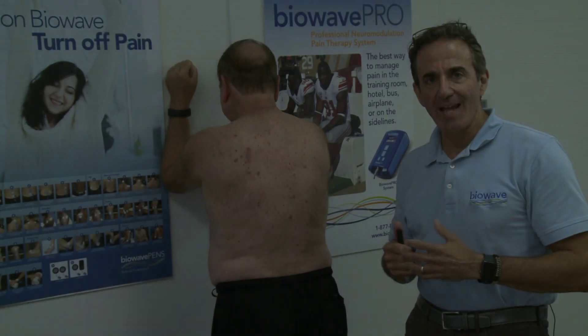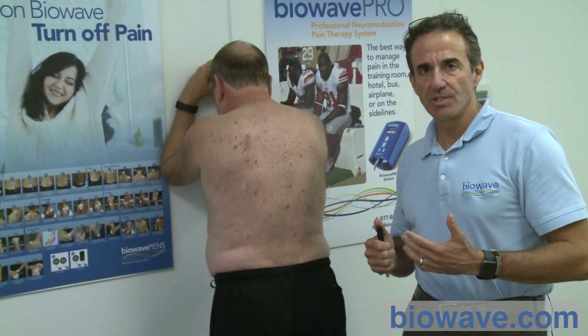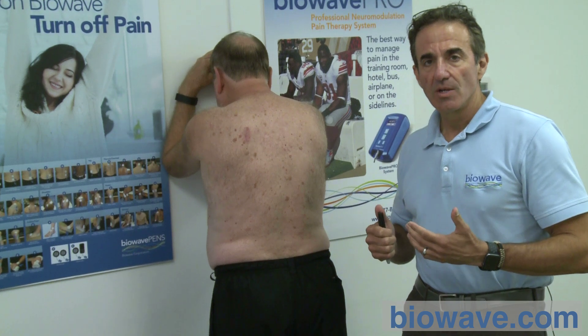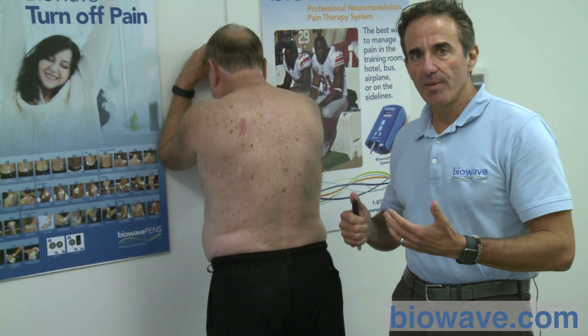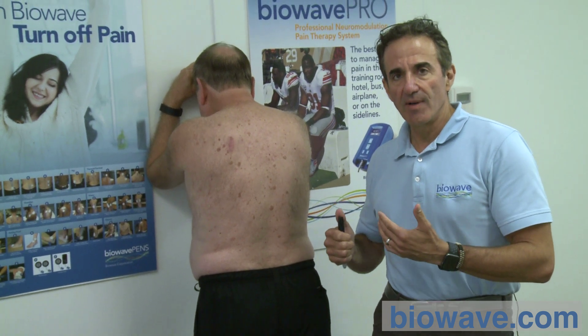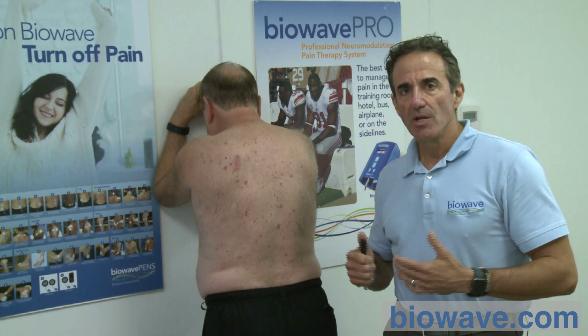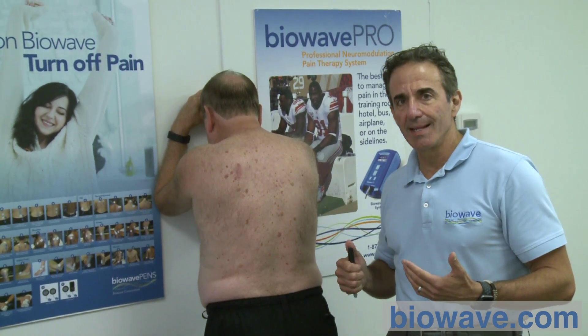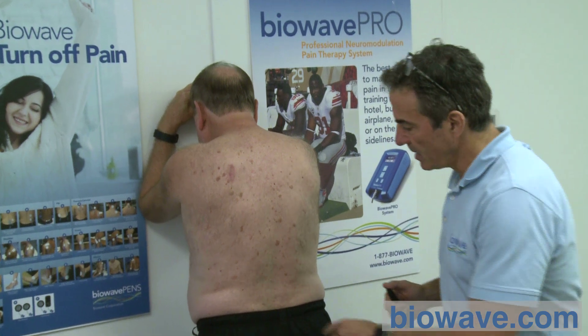Now we're going to discuss the application of the percutaneous electrode. This is for Biowave. First, you've identified where the pain presents — whether there's a single location of pain or two locations of pain. For this example, we're going to do a bilateral lumbar placement, as indicated by the patient.